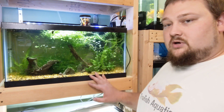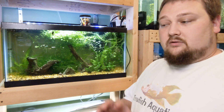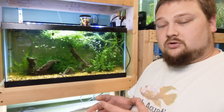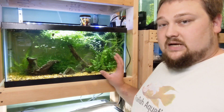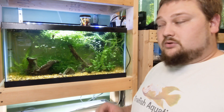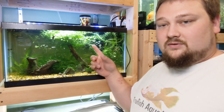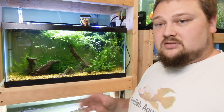For this aquarium here, we've got some java fern growing. These plants are attached to rocks, some are attached to driftwood, and some are even attached to a little coconut husk ball — they're just sitting in here, not in the gravel at all. The anacharis is floating up around the top. That might shoot runners down into the substrate if it can't get enough nutrients out of the water column, but mine just hangs up at the top.